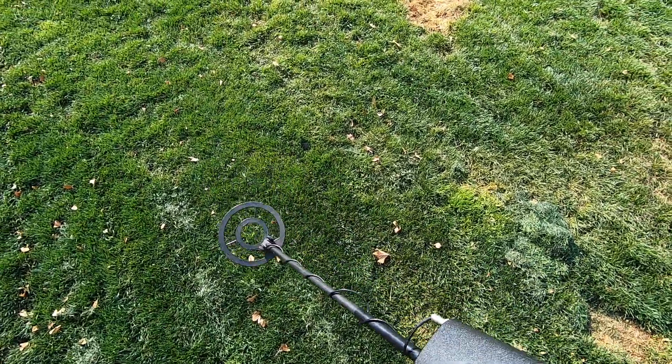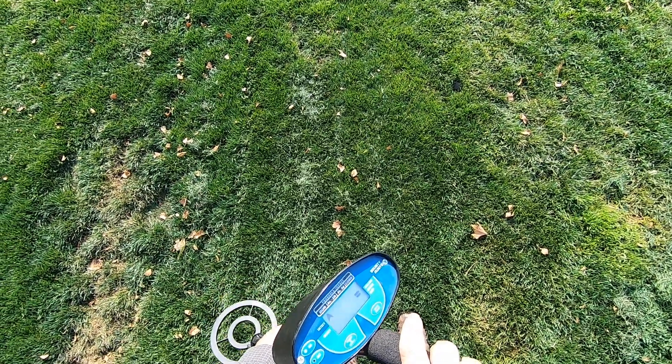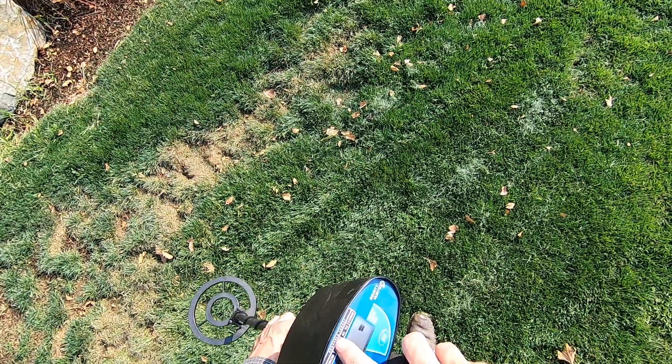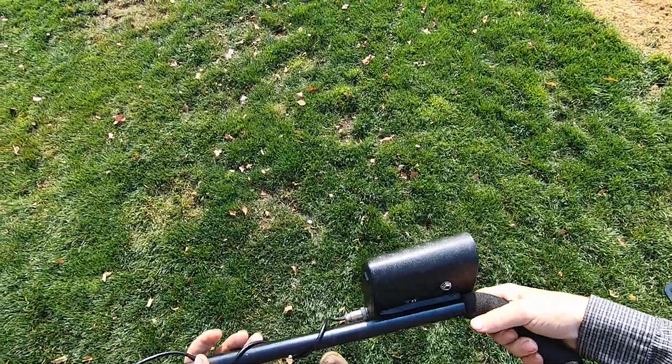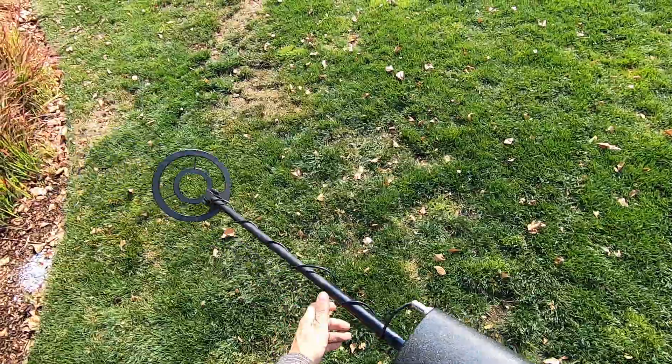It's really loud too. This is a Bounty Hunter metal detector — there's no name on it. It says 'Probable Target' on there, that's the only words. Let's just call this the Bounty Hunter Probable Target metal detector. It does have a screw-in coil connector, which I like.